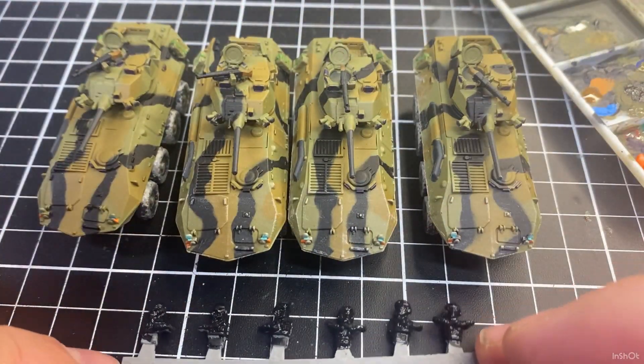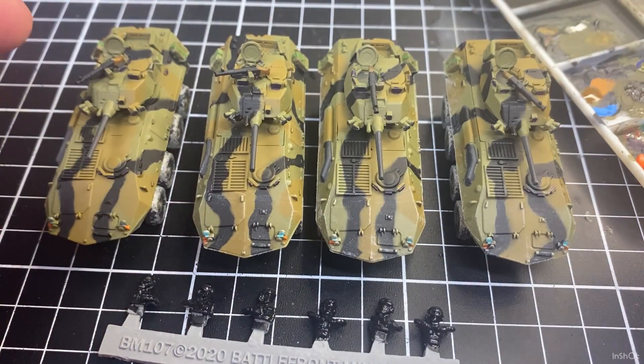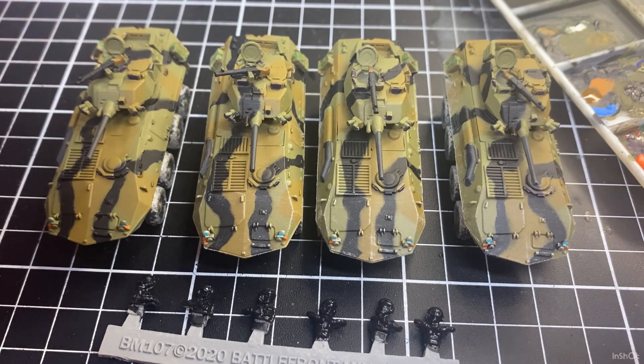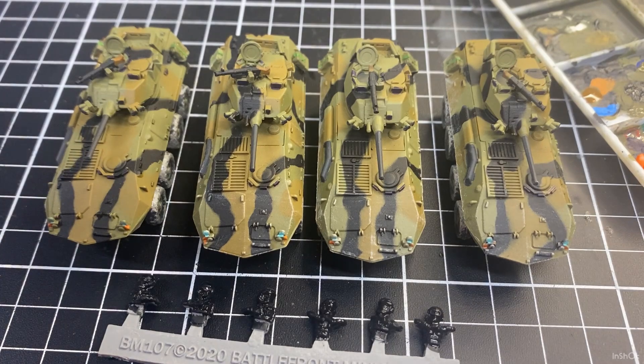Jerry cans and fuel cans, machine guns — all done. I'm pretty happy with the LABs. I'll rinse that brush out like I did the other ones. I'll just about call those LABs finished — might do a little bit more detail but for now we'll start to focus on crew.